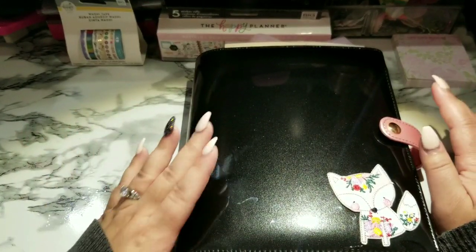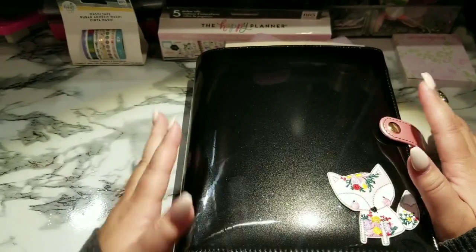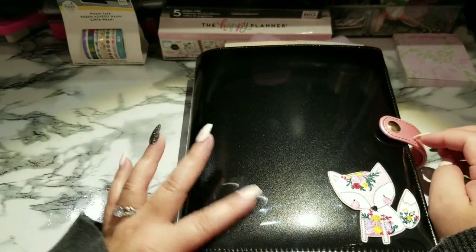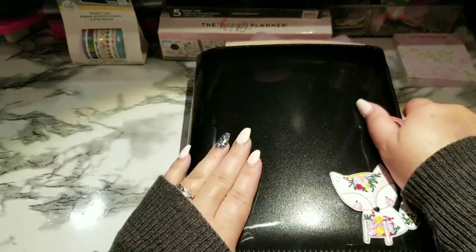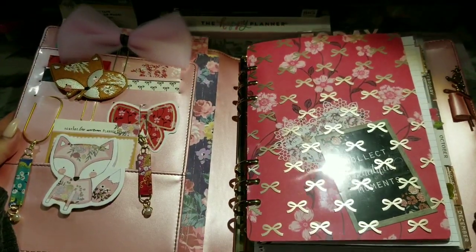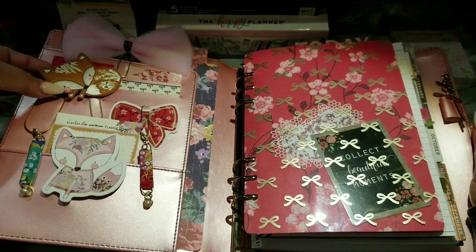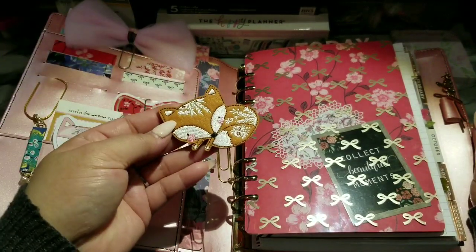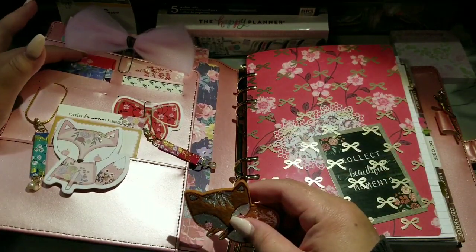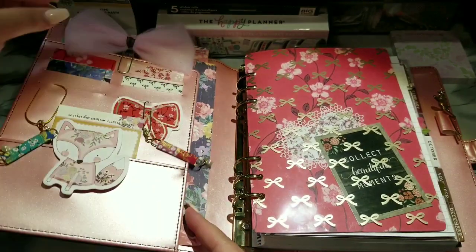I love it, but you've got to keep wiping it because of all the fingerprints — but it's beautiful. I wanted an all-black one but this was the only one in this size that came in black, and it had that shininess to it. I haven't seen any like that with the Recollections ones. Let's open her up — as you can see, lots of stuff going on. I have the theme of the fox, and it came with this beautiful fox paper clip, which I also found.